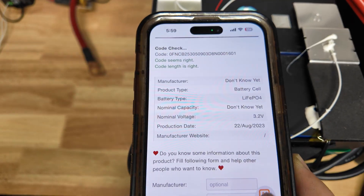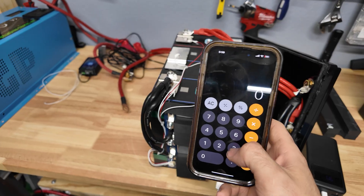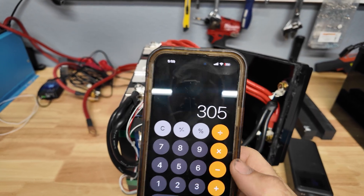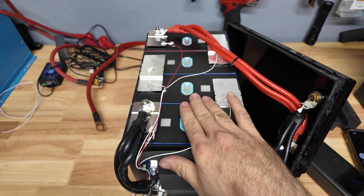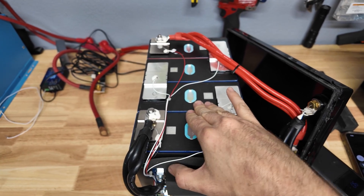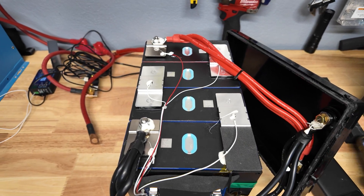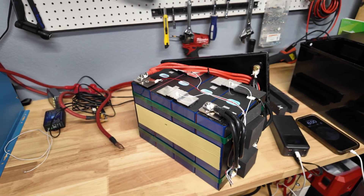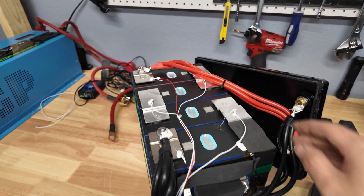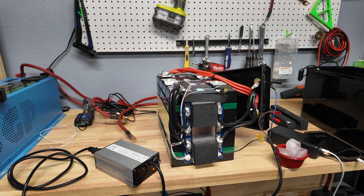I scanned the QR code on the cells but it didn't pull up much info — just that they were made in August 2023. What is interesting is that it says 976 watt hours on the cells. If you take 976 divided by 3.2 volts per cell you get 305, meaning these are 305 amp hour cells. That's great to see, because some companies use 280 amp hour cells and sell them as 300 amp hour batteries. Other than no foam on the bottom and the balance wire just sitting loose, the build quality is pretty good for the value. I really like the beefy wiring and connectors bolted to the BMS. And right there — the charging protection just triggered and does work.